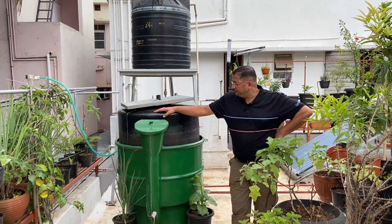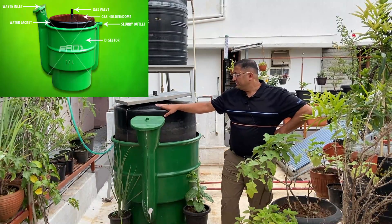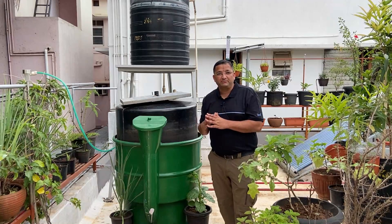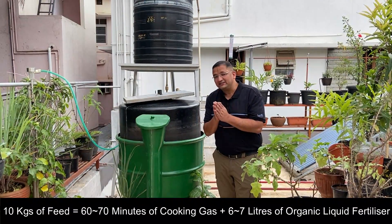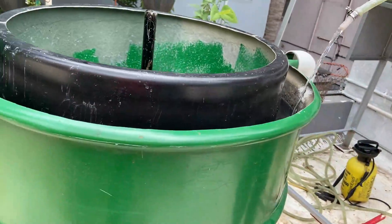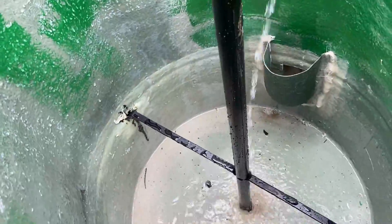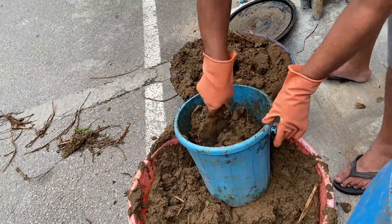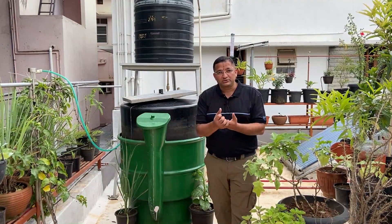Conventional biogas digester is also called a floating dome biogas digester. This has a capacity to take up about 10 liters of feed per day — that is 3 kgs of organic waste plus 7 liters of water. How this is set up is: first, the biogas plant after it is placed at its location has to be inoculated with fresh cow dung. Cow dung actually ferments inside this digester to produce gas.